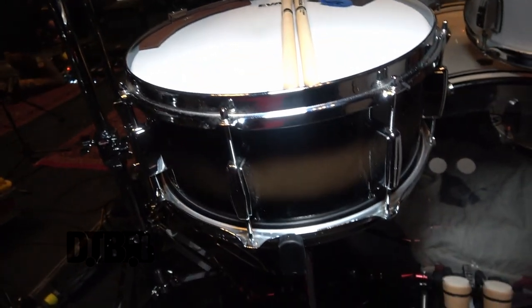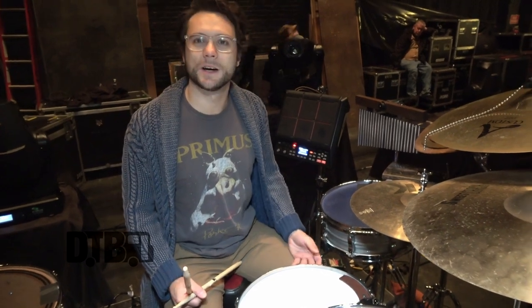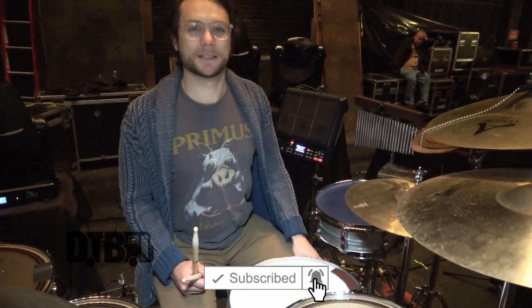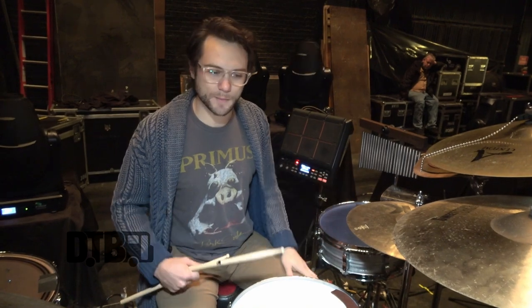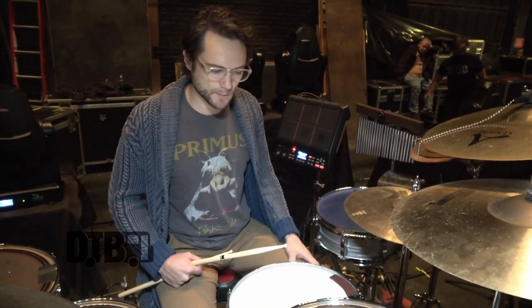The head on the main snare is Evans ST-Dry, which I really love. It's thick and sturdy, but the dry head gives it a little more of a controlled sound and kind of a grittier bite — more of a bite rather than a big open ringy sound. For this style and this tour, it's been working great.